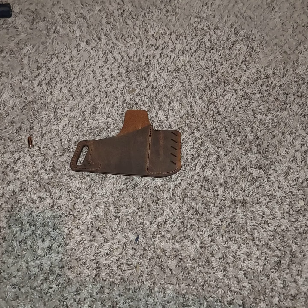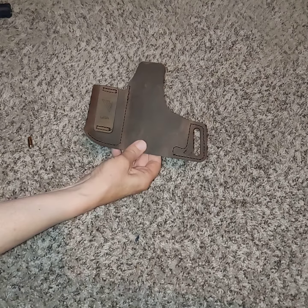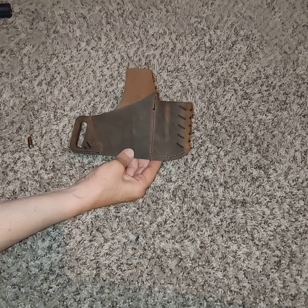This is a brand new VersaCarry Commander. It's size 1. It's built to fit a number of handguns. I got it for my Smith & Wesson SD9.